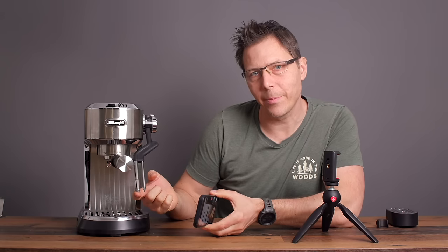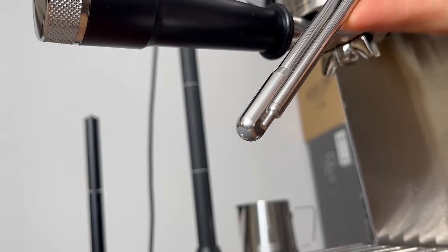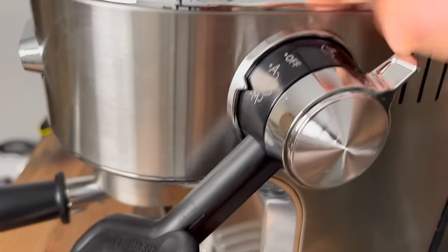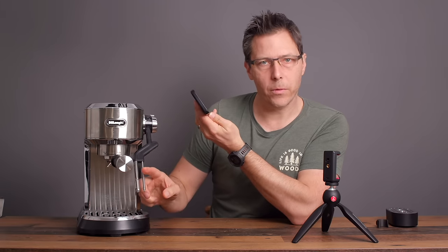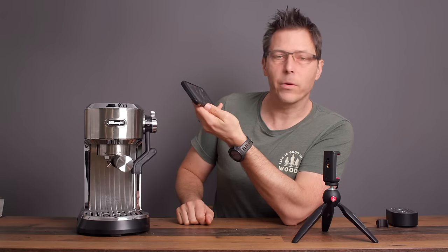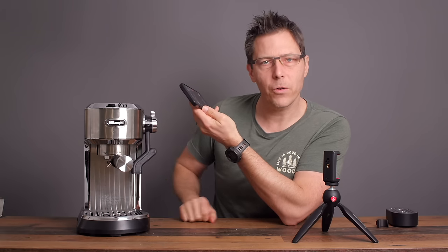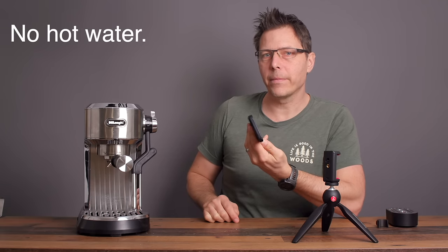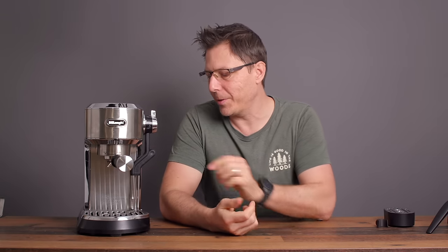The steam wand is very new — it's got a three-hole tip and a thermoprobe on it as well. It has both a manual setting and an automatic setting, so you can steam manually or automatically. One thing to note: there is no hot water spout anywhere on this machine. There's no way to get hot water out of the steam wand, and I think that's really quite an omission — you can't run water through to make an Americano or a tea.